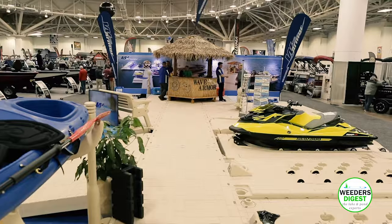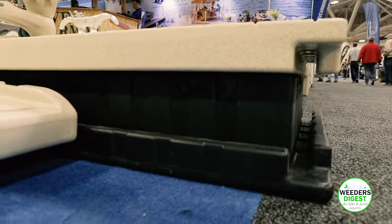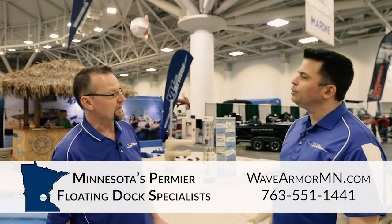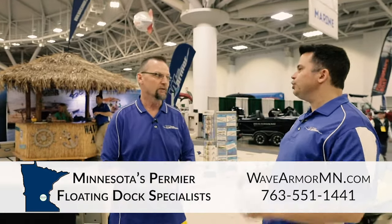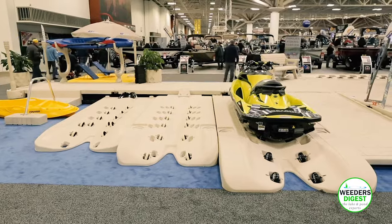Mike's going to show off some of the different components that you can add onto your system. This is as modular as it gets — this is a Lego block for adults. If you wanted to add items to it next year, the UV rating on this product is phenomenal. There was a lady that had a dock that a tree limb fell on it; after five years we replaced the dock section and the color matched amazingly. So even in all that hot sun, these are not going to fade.